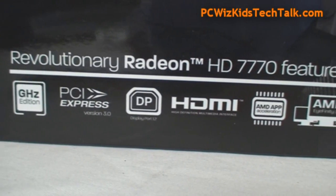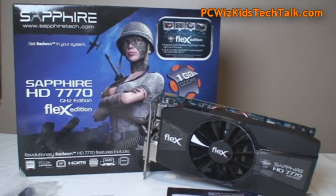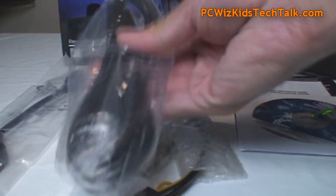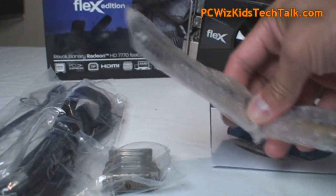I've reviewed other 7770s from Sapphire, but this one has a unique aspect: four monitors can be plugged in, with three of them in Eyefinity right off the bat without any DisplayPort. All you need to do is plug in your HDMI adapter and your DVI plug if you have two DVI monitors and you're set to go.